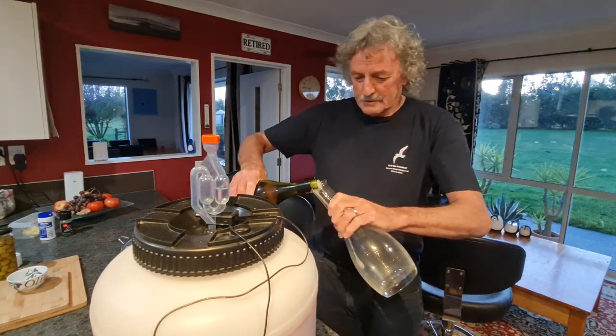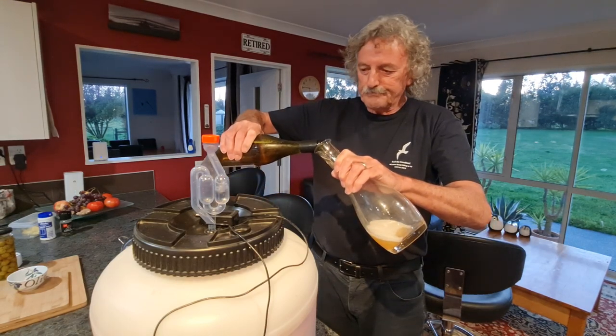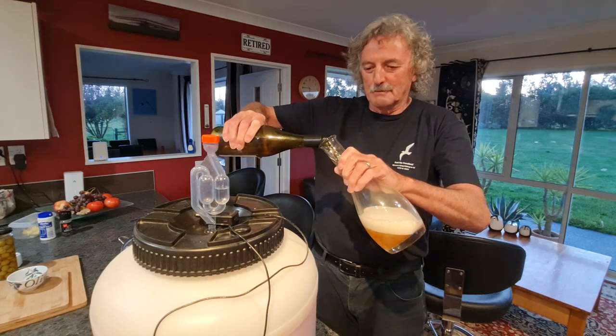I'm going to pour it - this is called decanting. What happens with homebrew wine is you end up with a wee bit of sediment in the bottom of the bottle.